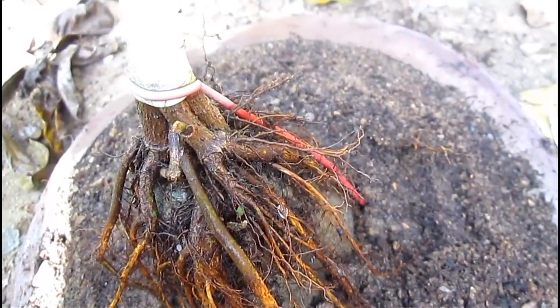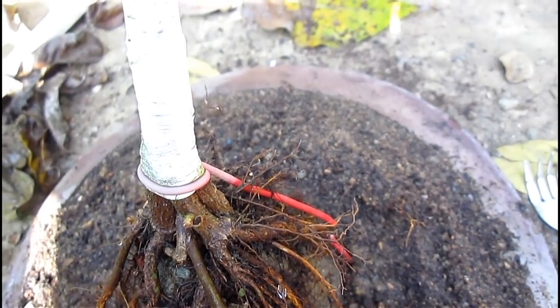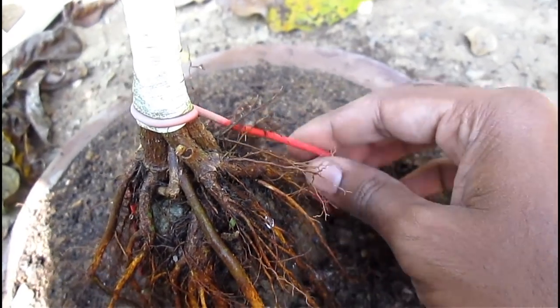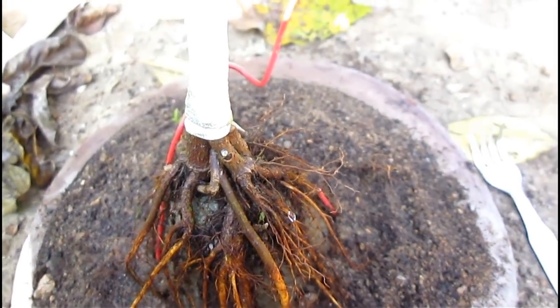Now we can remove the tying wire safely because the root has already taken over the rock and the plant is very steady, so I am removing the wire. Friends, can you see it has already dug into the trunk — I should have removed it earlier.